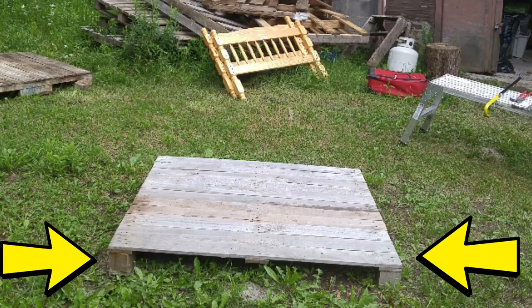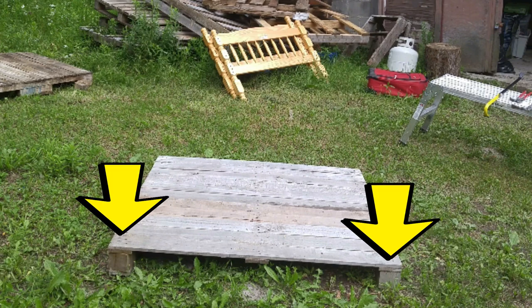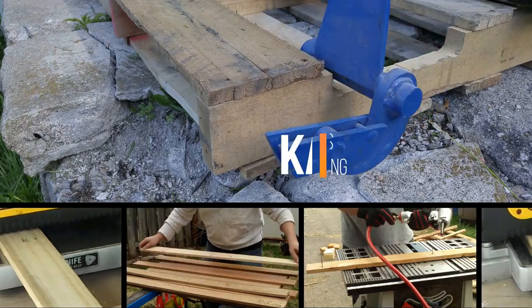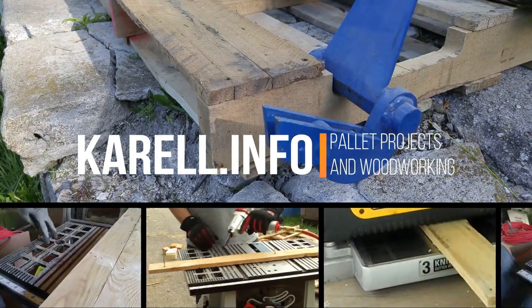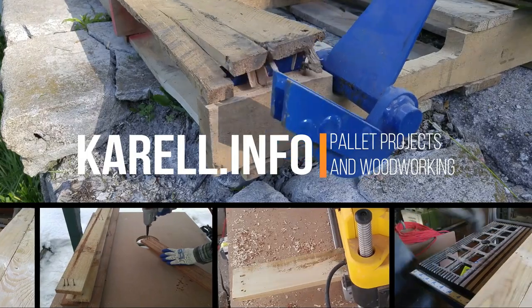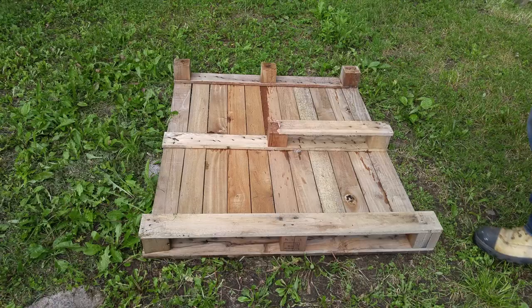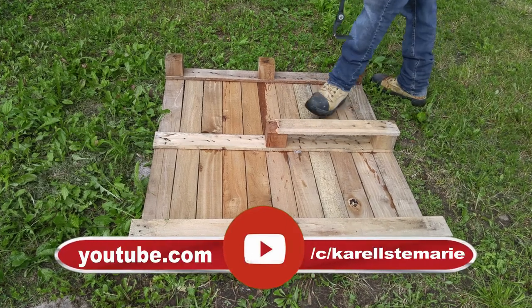So here it is — a close board pallet with blocks. No space between the boards and way too wide to use a pallet buster anyways. So we're going to have to get creative.